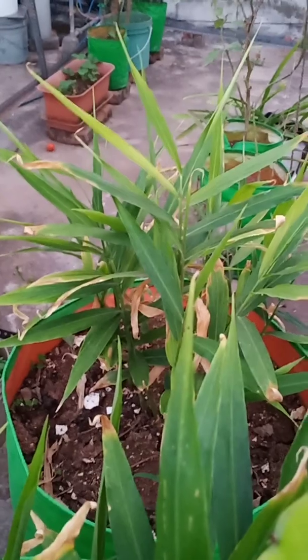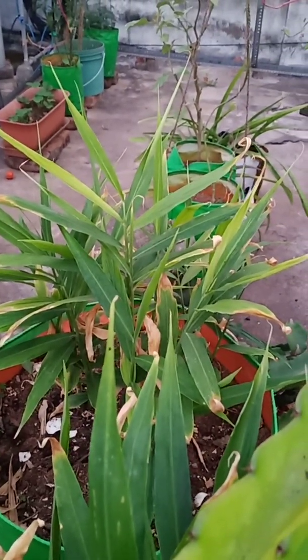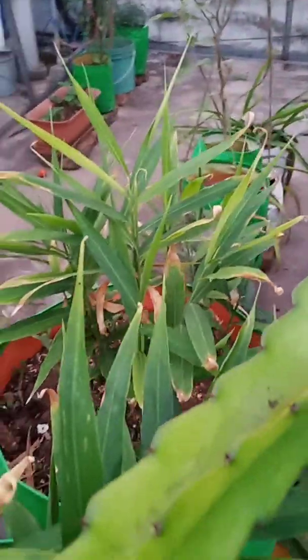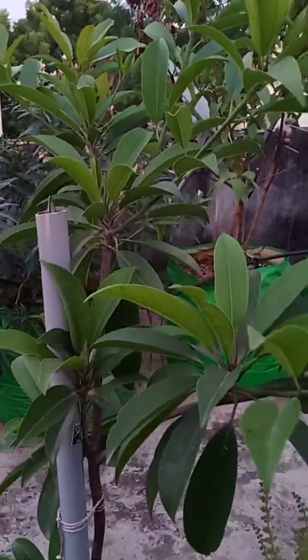However, it seems there is some deficiency in the ginger plant due to which the leaves are turning yellow, and there is probably some overwatering as well. I request all members to give as little water as possible to the plants to maintain them healthy and insect free. Thank you for watching.